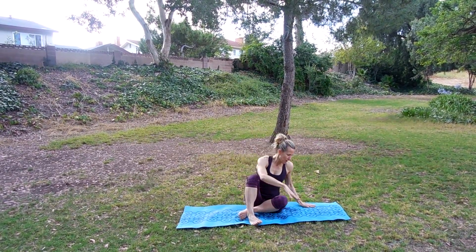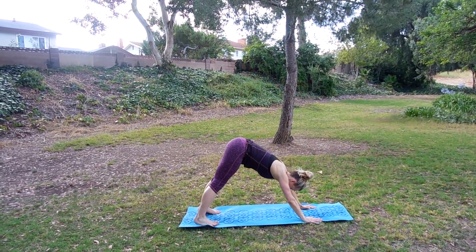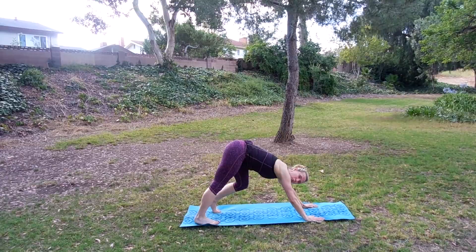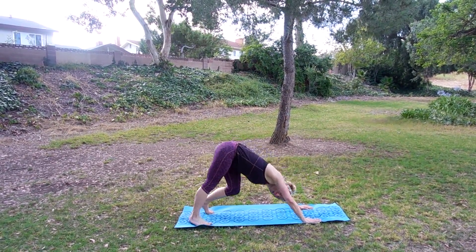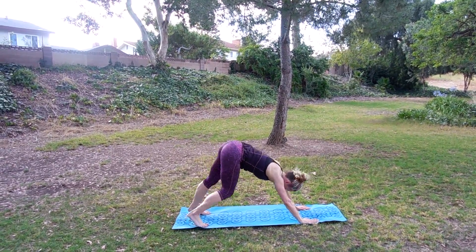Take one more breath in and exhale down. Let's move into downward dog. Take those hands under the shoulders, take those toes, tuck them under and raise it up. Pressing the hips to the sky, just go ahead and walk the dog again. Sending your chest, rotating and breathing. Just get a big stretch here.